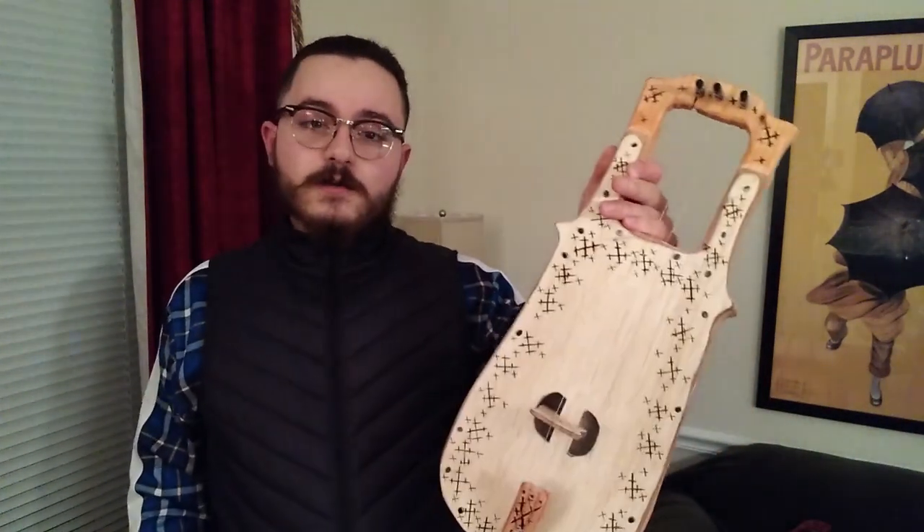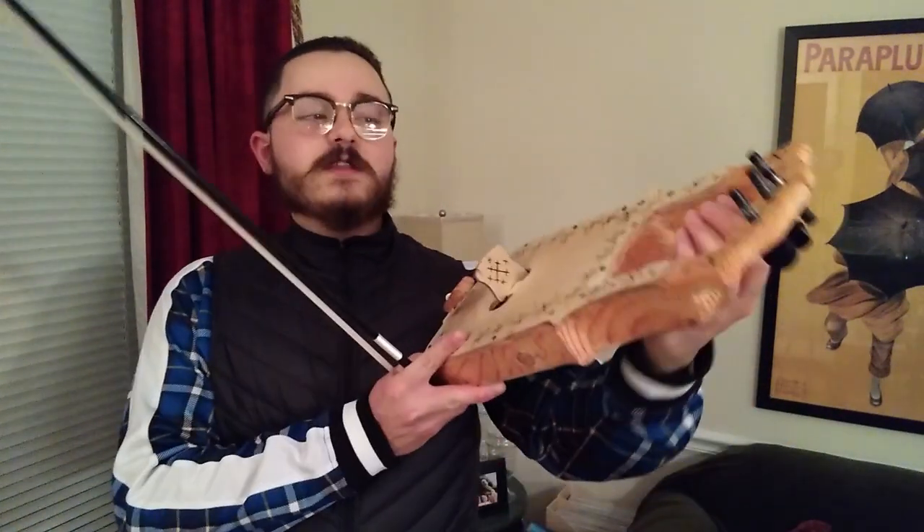I call it the Fiddle Lyra. This thing's a ton of fun to play.